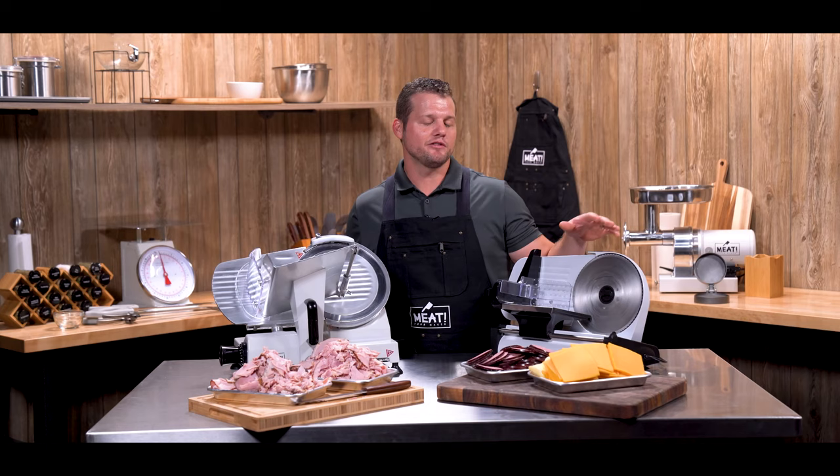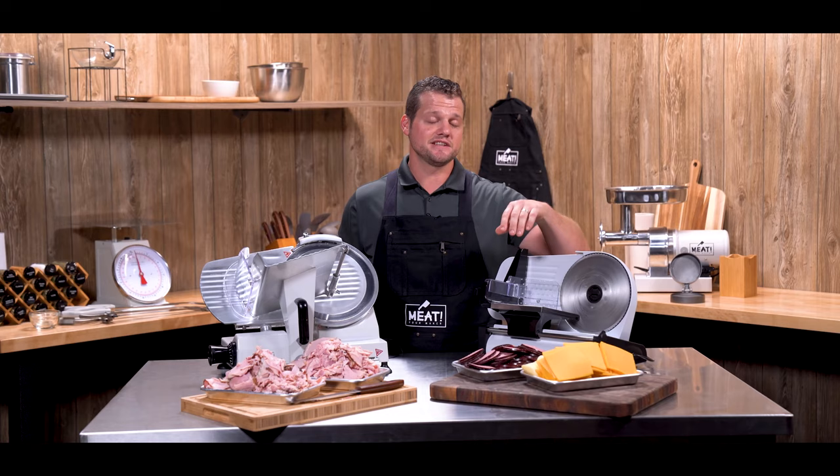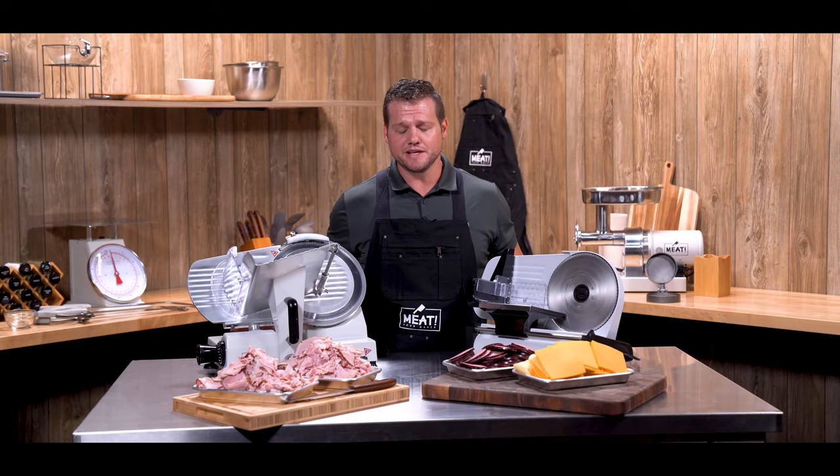So once again, here we have our 8 inch slicer, which works really well for smaller items such as summer sausage and cheeses. And we've got our 10 inch professional grade model, which works well for slicing deli meats such as the ham we've done here today, slicing jerky, and any other thicker cuts of meat. For more detailed specifications on these and any of our other meat items, please visit madewithmeat.com.